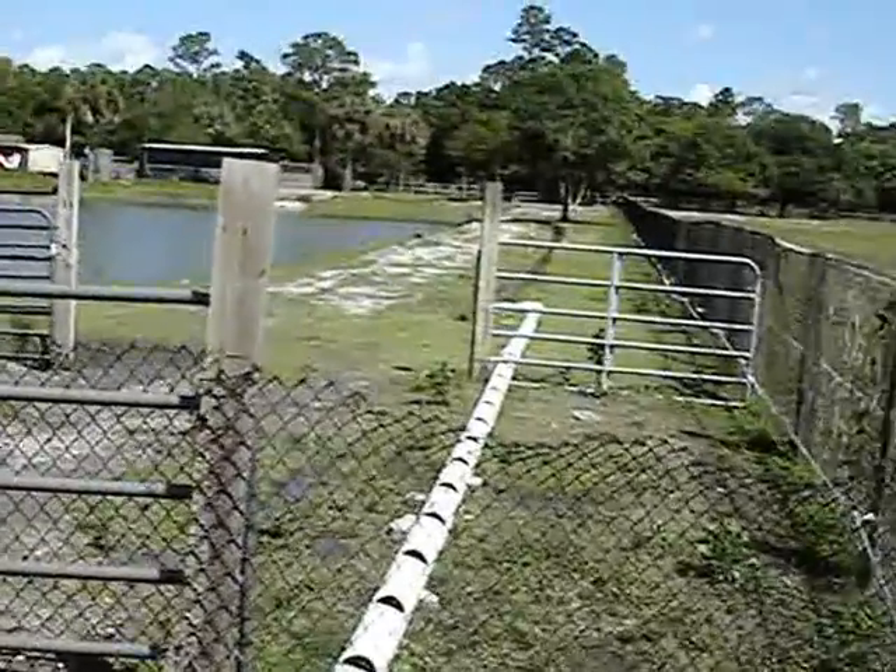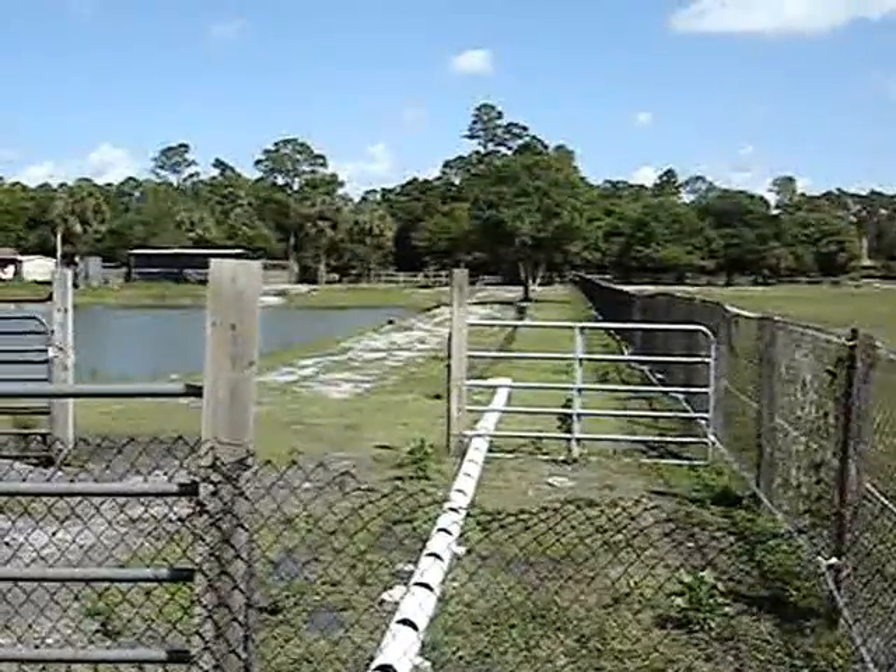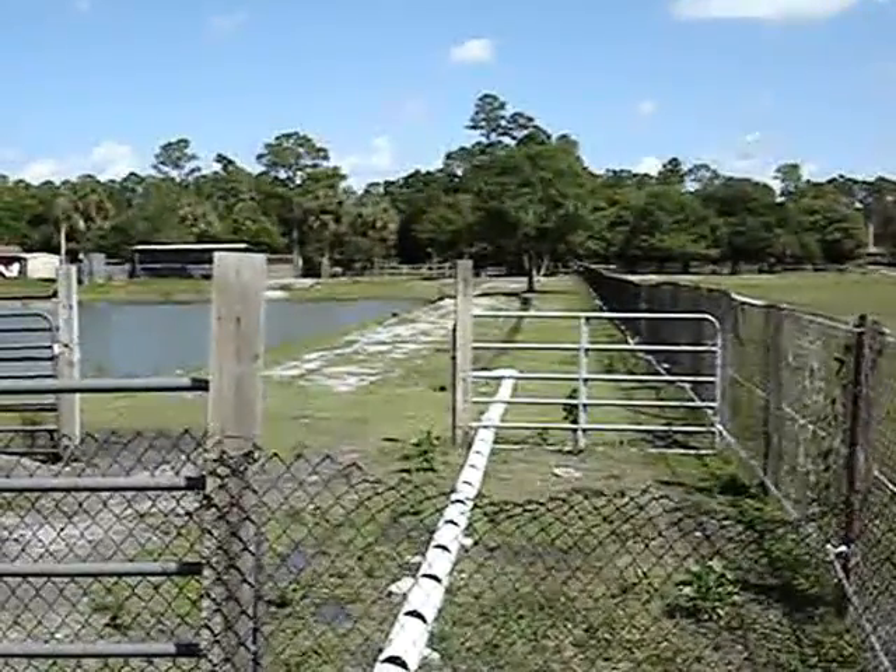Breeding tilapia in Loxahatchee. Here's an update. For the filtration, I dug a trench all the way to the end of my lake, and then the water dumps back into the lake.